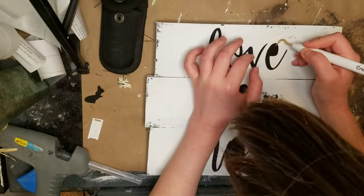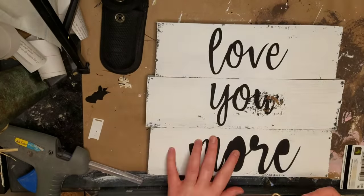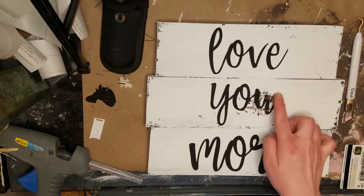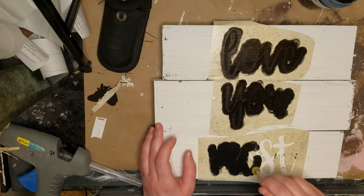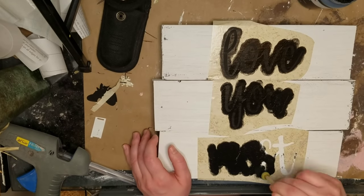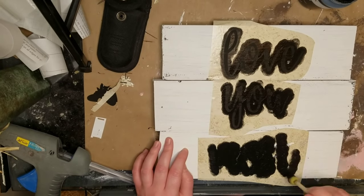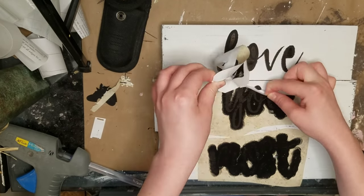I didn't show the sanding because I actually took this outside and used my electric sander on it, but you can just do regular sandpaper too to distress. I didn't take my camera out there to film. You can see in this one spot I'll have to touch up a little bit, but I think both signs came out really cute. I did a lot of distressing, but of course you don't have to do that at all. I love love love them.